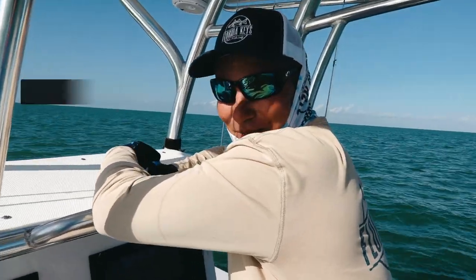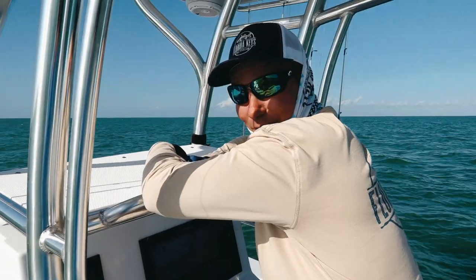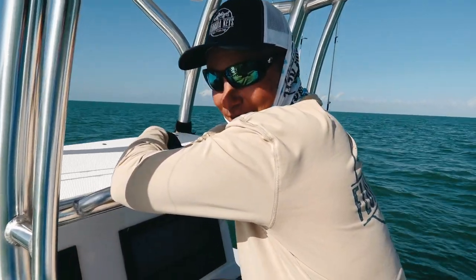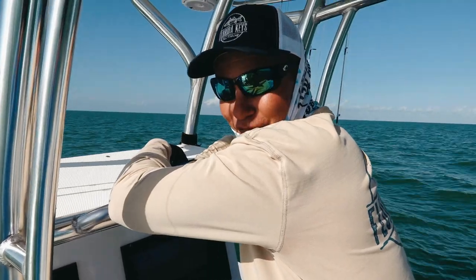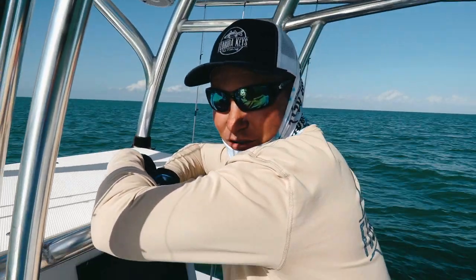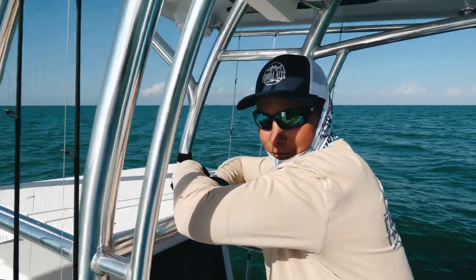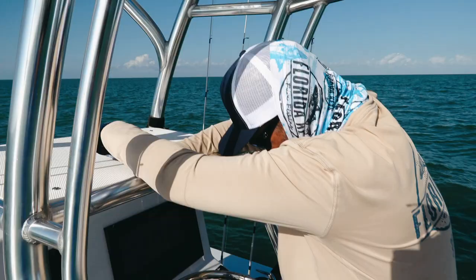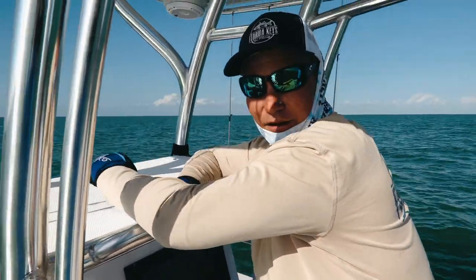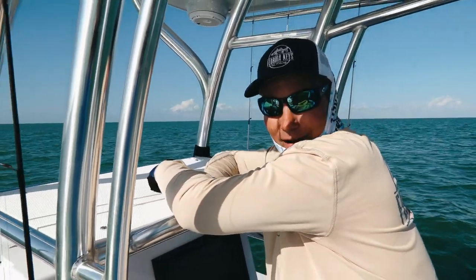Good afternoon everybody, this is Captain Mark Hollywood Johnson and we're out here in the middle of absolute nowhere with the boys from Salt Strong. Today's episode is going to be on how to mackerel fish — Spanish mackerel fishing 101. We're out here in the Gulf of Mexico, outside of the Everglades National Park, about 20 miles from home, sitting in about 13 feet of water. We're just going to drag a chum bag around and do some mackerel fishing.